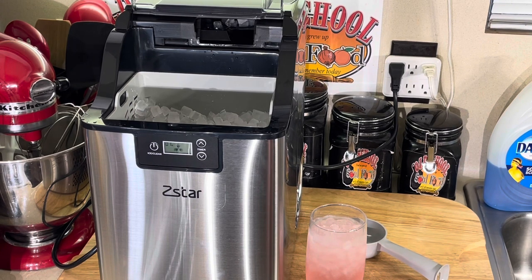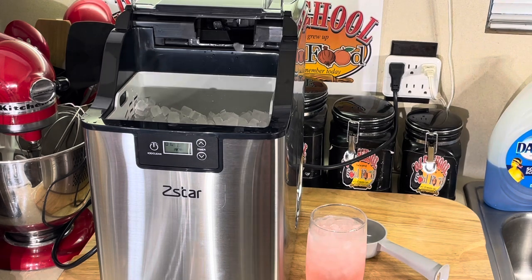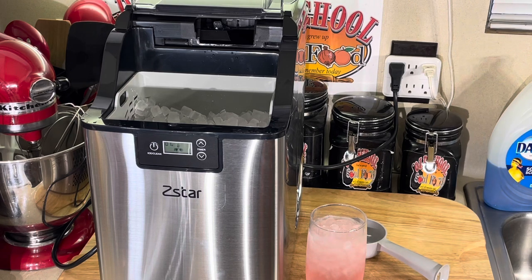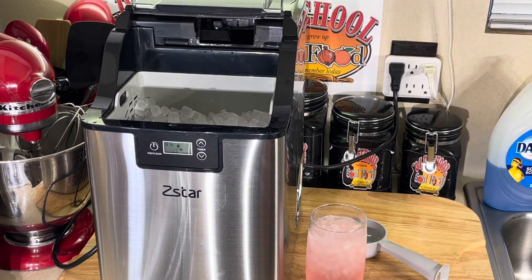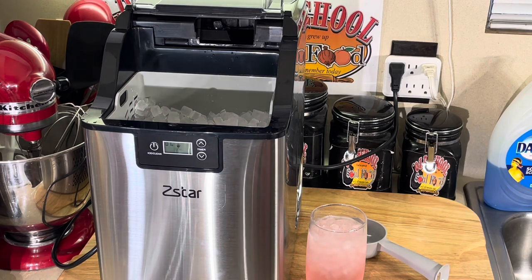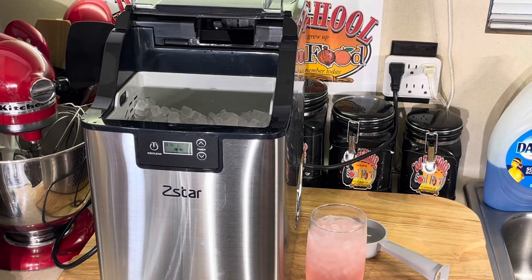Right now this machine is like $399. Some of these machines are $500 or $600. But this company gave me a major discount. I'm going to put all this in the description of the video. I have a special code that you put in — I think it's Chef Jeff something — and then Amazon has a discount like $80 off. All of them together it's like almost $100 discount, coming out to like $300 and some change, which is one heck of a deal.